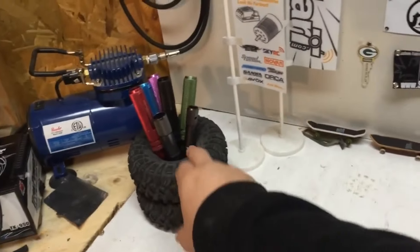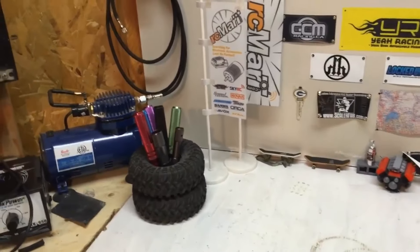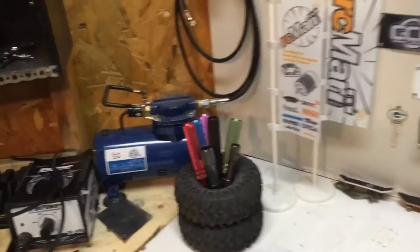And if you have a couple extra tires, I put a piece of PVC tubing in there and glued it all together. Now you've got a nice tool holder.